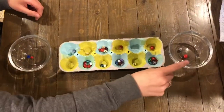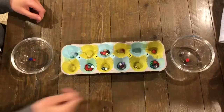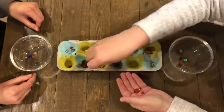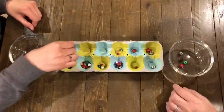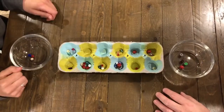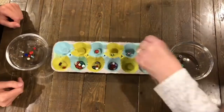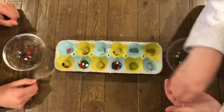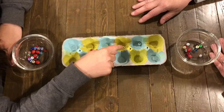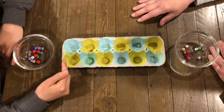Because she landed in her own pot with her last bead, she gets to take another turn and choose from her side of the board again. I landed in my own pot for my last bead too, so I get to pick up from my left side again. The game continues until she landed in a pot that had none in it, and her whole side is completely empty.